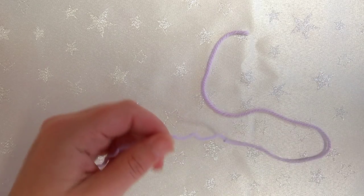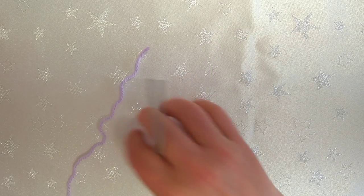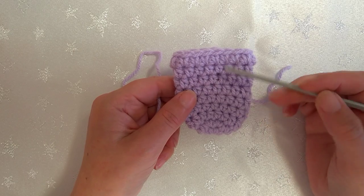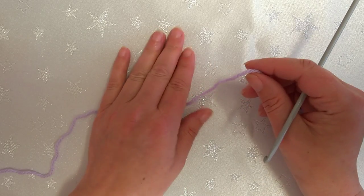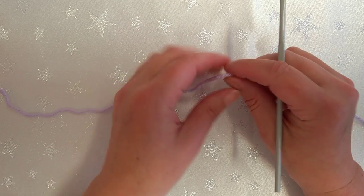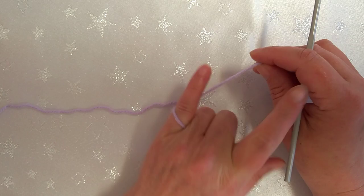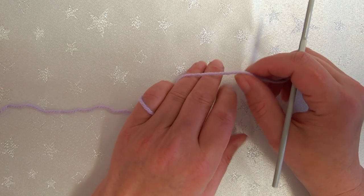It's only 10 rounds altogether, so it won't take as long - maybe about 15 minutes. I'm going to begin with a magic circle. I'll do this slowly just in case. This is where I get my tension - how you hold your yarn is up to you. I use my front two fingers.